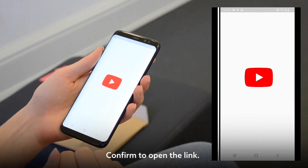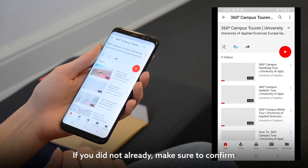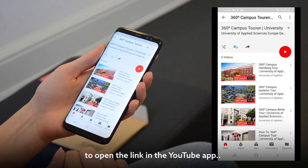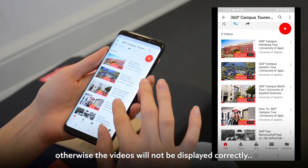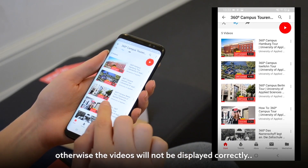Confirm to open the link. If you did not already allow, confirm to open the link in the YouTube app. It is important to open the link in the YouTube app, otherwise the videos won't be displayed correctly.